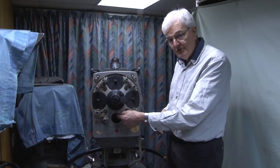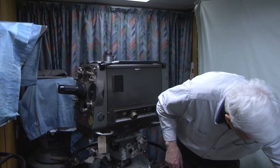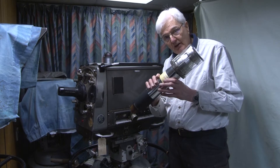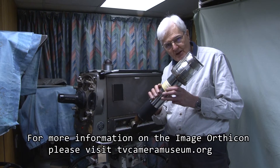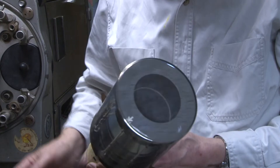What happens next? Well, the light goes in there, and it falls upon the camera tube. Now, you may think this is a big camera, and this is why. This is a 4.5-inch image orthicon tube, and at the time, it produced the very best black and white pictures that were obtainable.